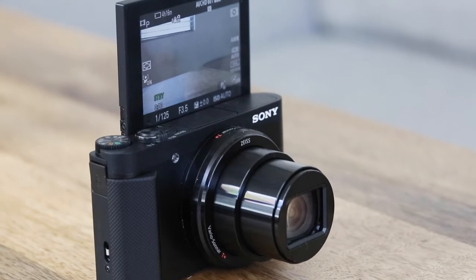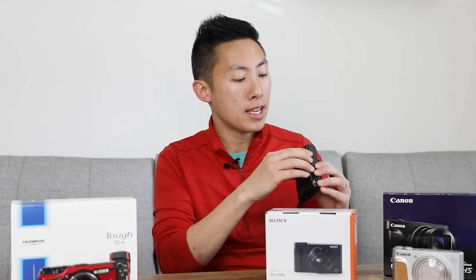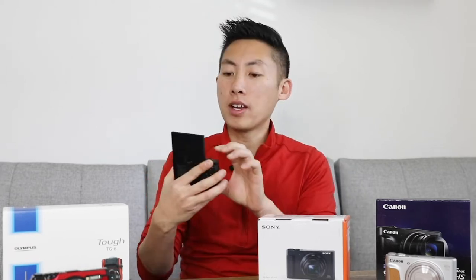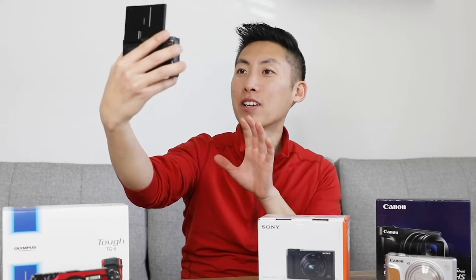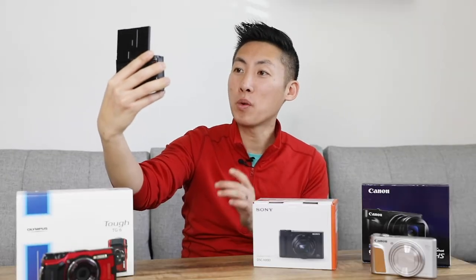It shoots 29 minutes uninterrupted and the lens is from 24 millimeters to 720 millimeters. Unlike the cheaper cameras we were looking at, this actually has a flip screen, so now if I am vlogging and I want to see myself, I can see it right there.